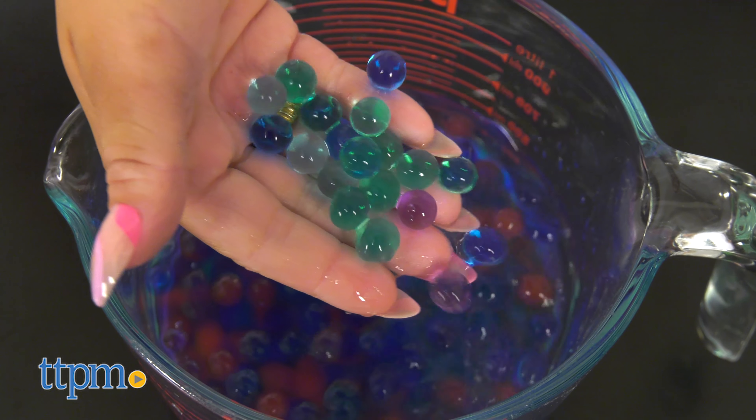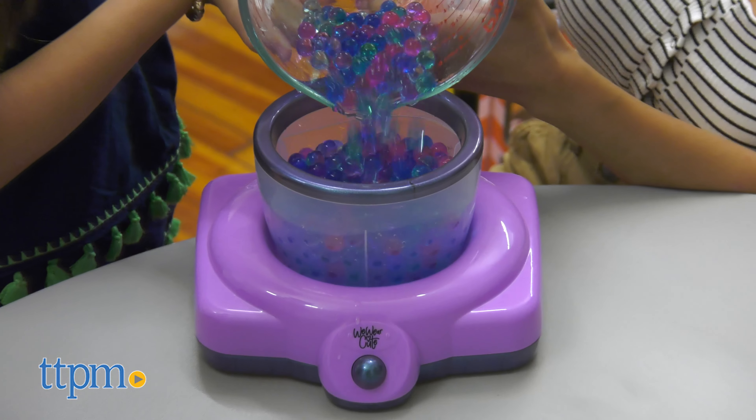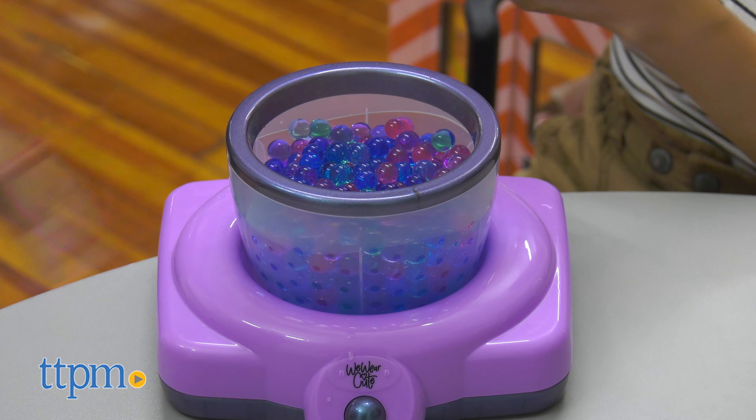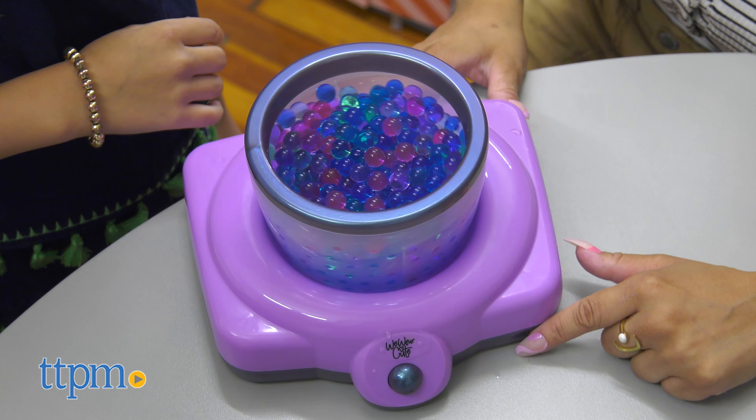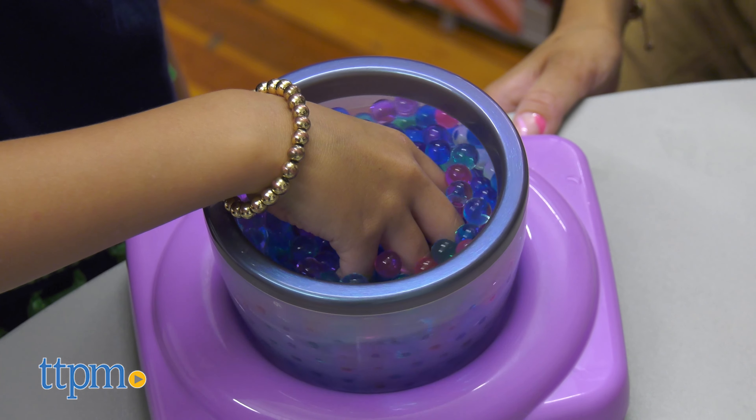Pour the Orbeez seeds into a bowl of water and watch as they begin to magically grow. In four hours you'll have juicy grown Orbeez. Add them into the spa, press the button, and place one hand inside the spa's bowl for a soothing hand massage as the Orbeez swirl around.